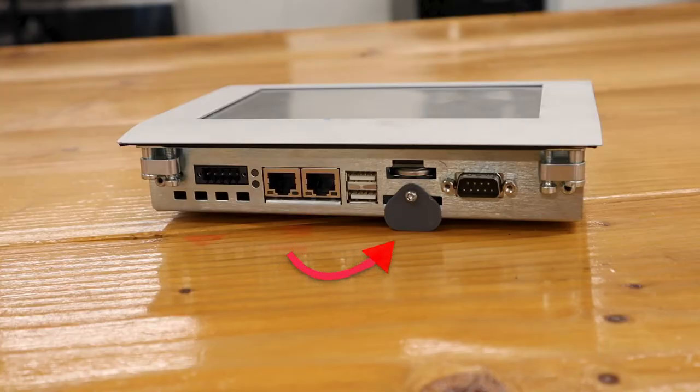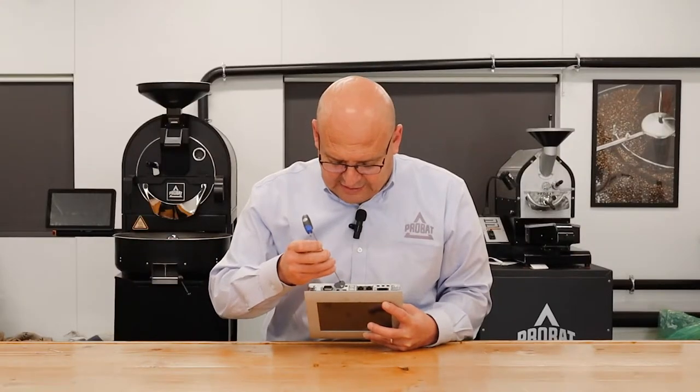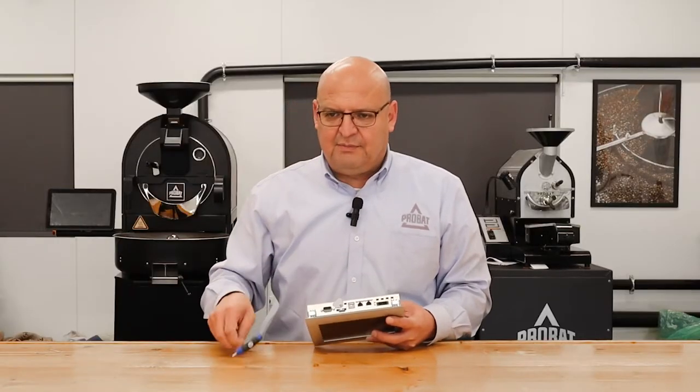I have a number two Allen wrench but it's actually a Torx bit — this is easier to find. The battery is right there, so we're going to go ahead and remove this battery and replace it.